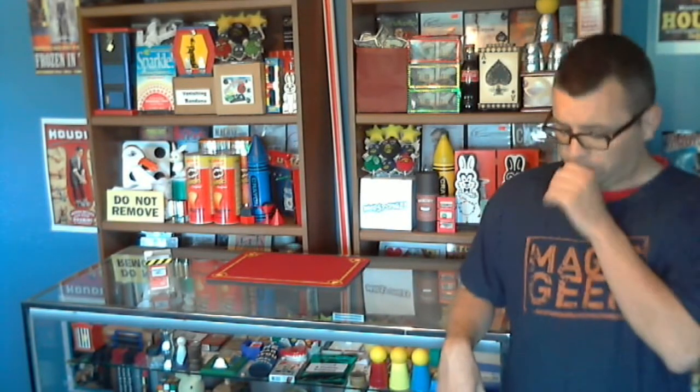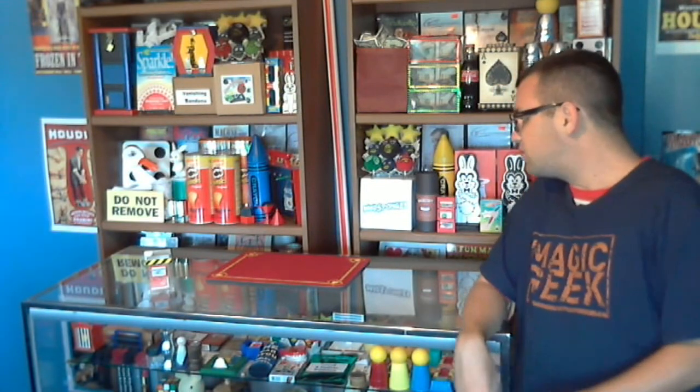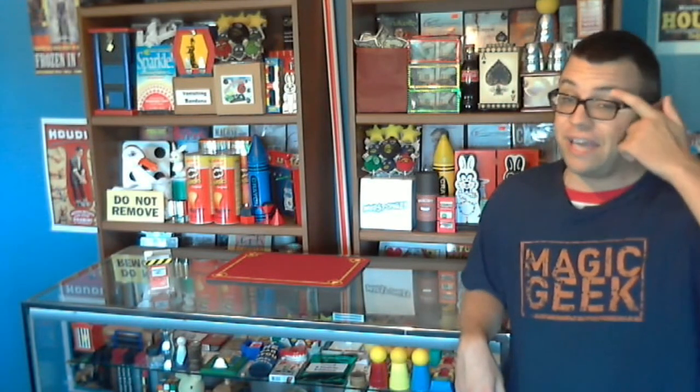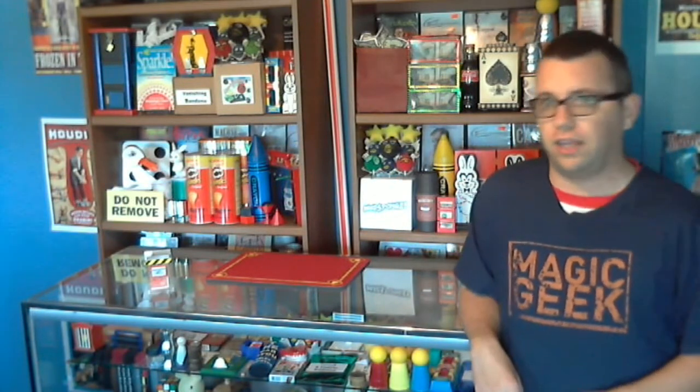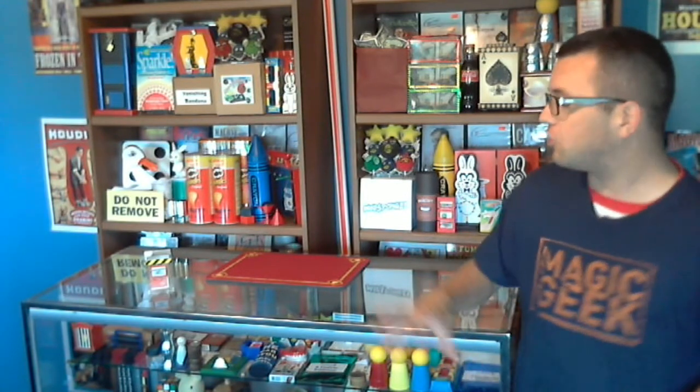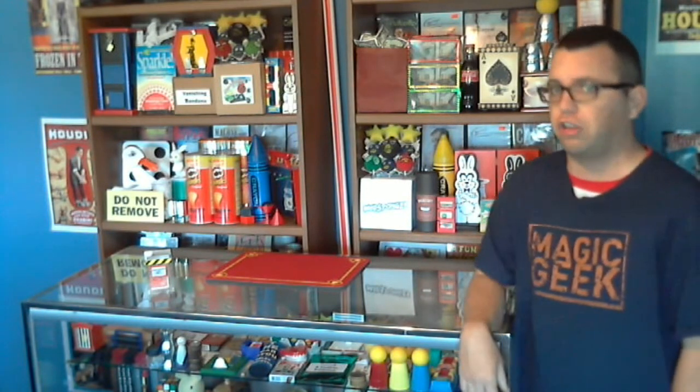Will it last a long time? I would say yes, if you don't beat the prop up. If you treat your magic props with care, they're going to last you a long time. I would not recommend throwing this in your case, because it may get beat up and scratched. I'd recommend buying a little velvet bag or some kind of bag to protect it, because it's sort of like plastic — similar to the material that TV card frame plastic panels are made from, so it could get scratched like those.